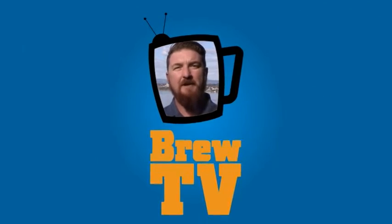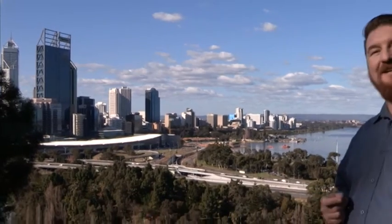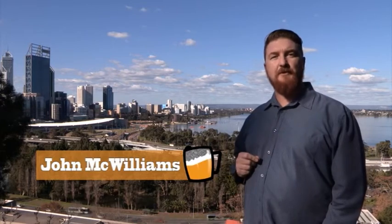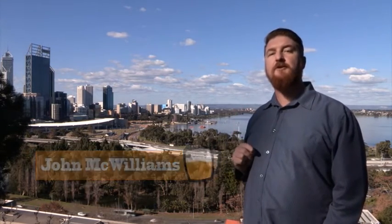G'day and welcome to BrewTV, your one and only beer and brewing TV show located right here in Perth. Every week we'll be exploring the world of beer and brewing in Western Australia, from the home brewer to the professional breweries and everything else in between. And for you cider drinkers and ginger beer lovers, we'll also include you as well.